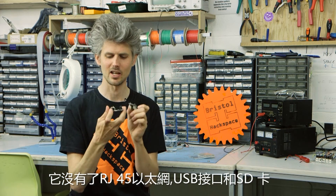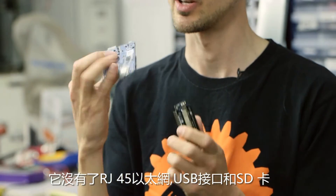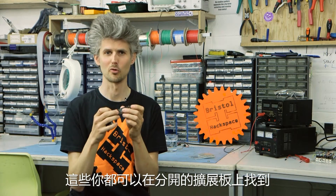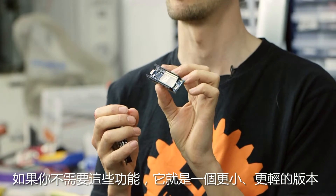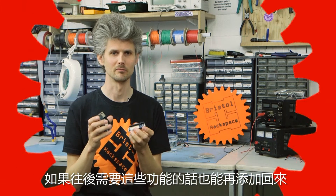It's missing the RJ45 wired Ethernet and the USB host and the SD card. Those are all things that you can get as separate add-on modules. So if you don't need any of those things, this is the new smaller cut down lighter version. And if later on you find you need them, you can always add them back on again.